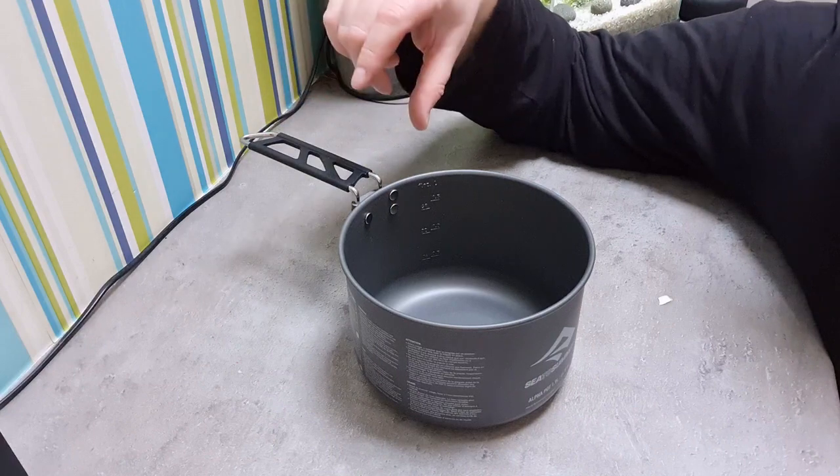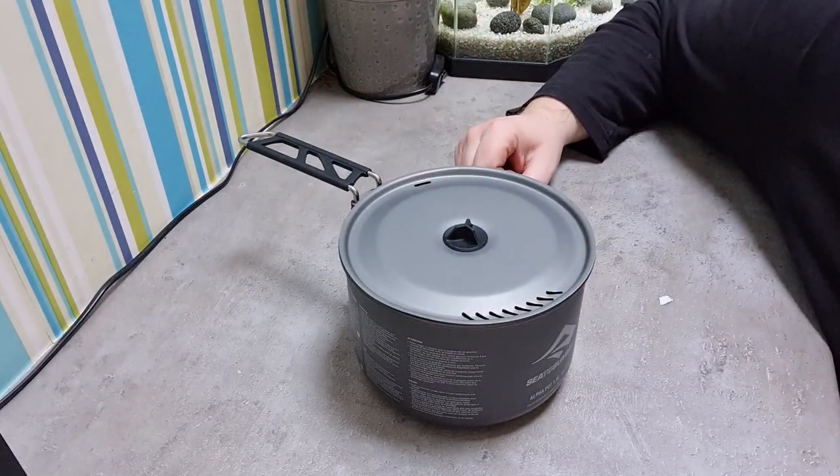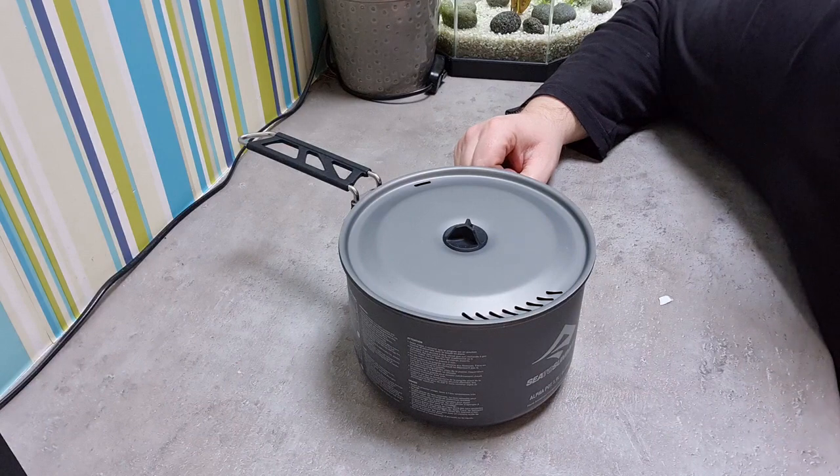That's the cooking pot and the Whisperlite sorted. We're just going to head outside now, set up a cook station, and fire the Whisperlite up.